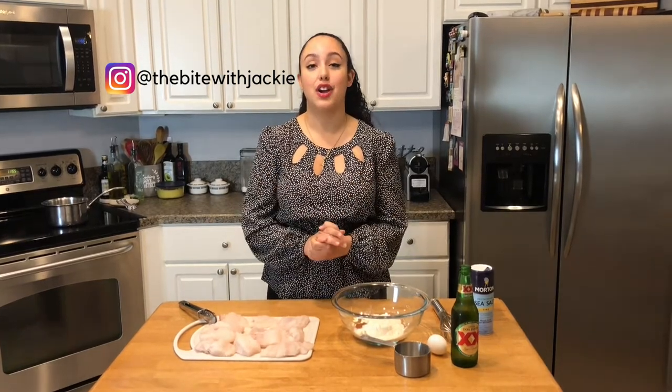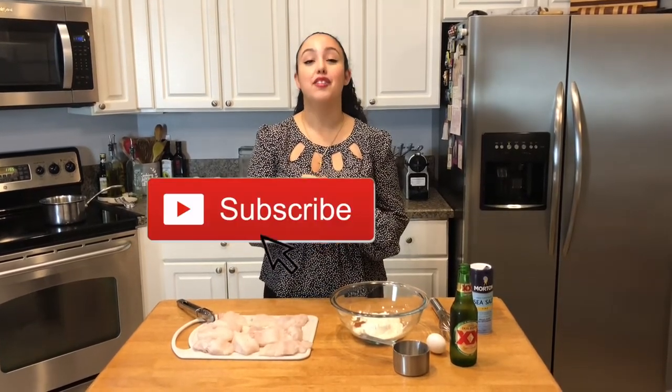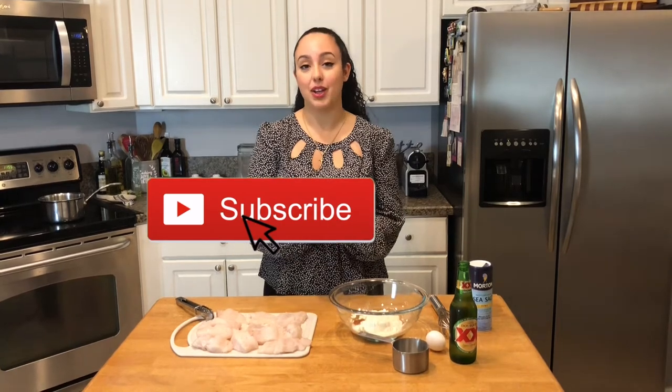Hi guys! Welcome to The Bite. My name is Jackie. Today I'm bringing to you a delicious Baja fish taco recipe. I'm from San Diego as many of you know, especially if you follow me on Instagram, and one of my favorite tacos of all time is the Baja style fish taco, especially from Oscars in San Diego.